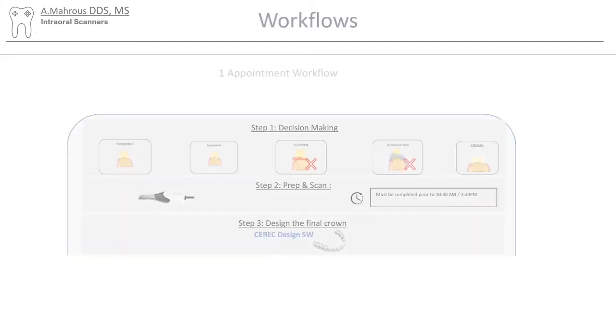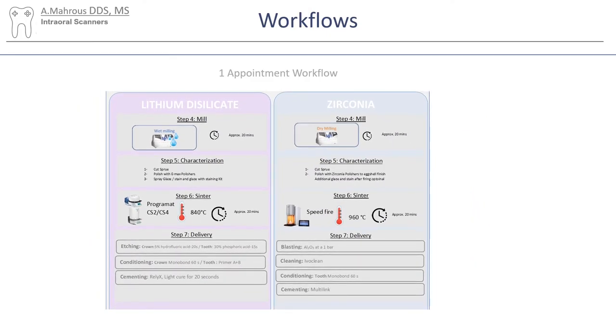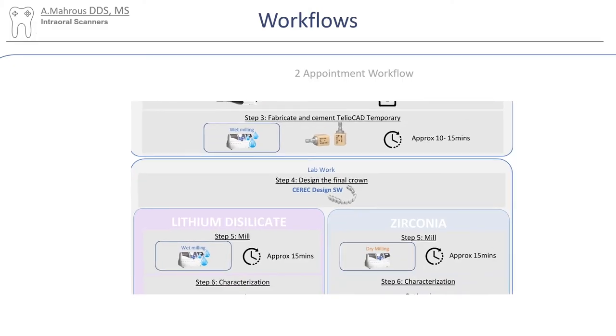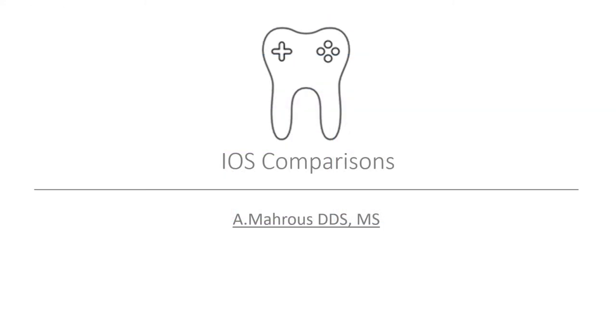Your typical workflow for a chairside restoration is: first, making sure you've met the indications; then prepping and scanning; followed by making the crown and cementing it. If time does not allow to have it all done in one day, you could also do a two-appointment workflow. In this case, after going through the first two steps, you'll place a temporary crown while making sure your scan is completely adequate for a final restoration. After the patient leaves, you can make the crown on your own time and have it ready for their return on the second appointment. That is it for this video — we hope it was helpful and we'll see you on the next one.